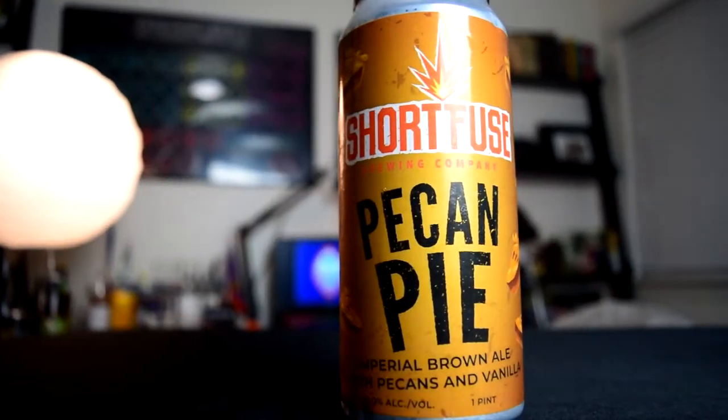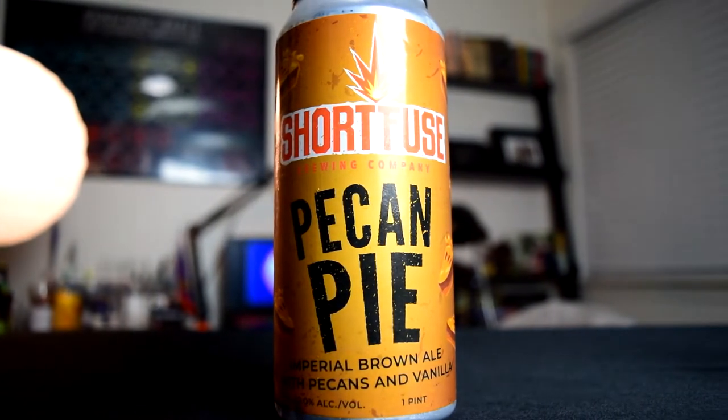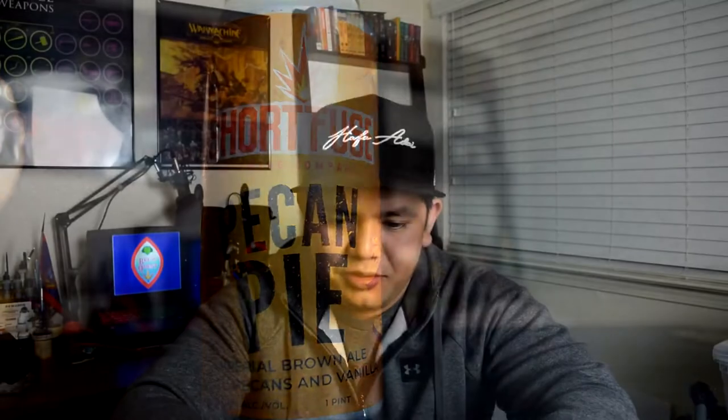Today's beer is an Imperial Brown Ale with pecans and vanilla. It is made by Shortfuse Brewing Company out of Schiller Park, Illinois. It is 10% ABV and 60 IBUs.